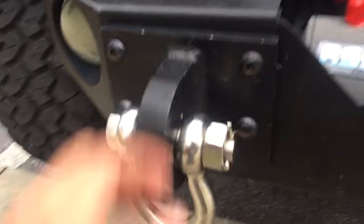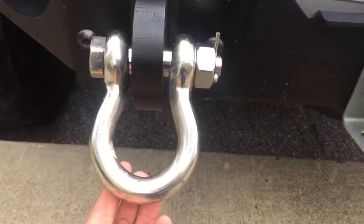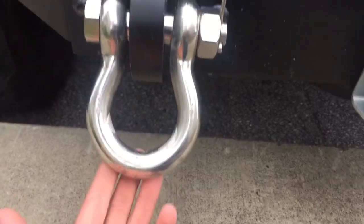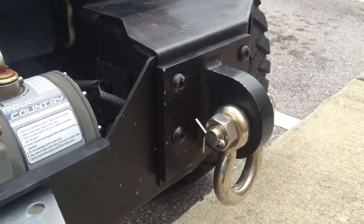I also just made some homemade ones — I had some aluminum laying around and some three-quarter or seven-eighths stainless shackles, and that's how they look. They didn't come out maybe as flush as Rough Country's may have been, but they're definitely bulkier.